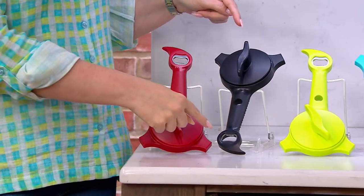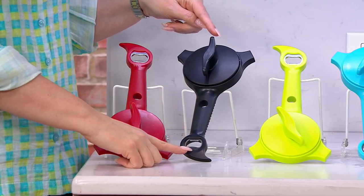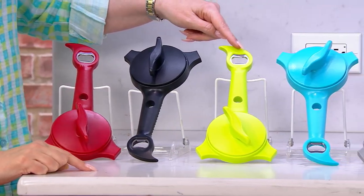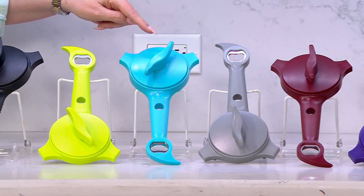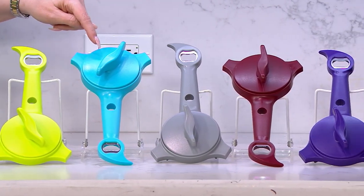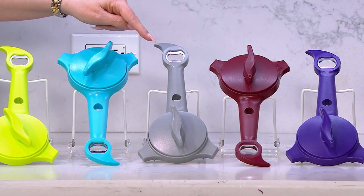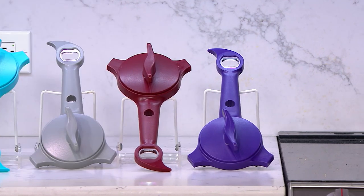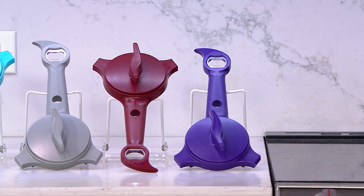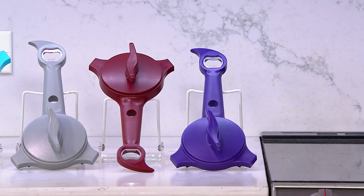We've got it in red — about 1,400 left. Here's the black, popular. Here's the green. Here's that beautiful aqua — fewer than 3,000 in aqua. We have 2,000 in gray, 1,400 in brick red, and just two dozen in violet. Violet is last call.